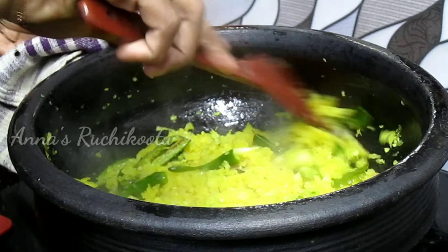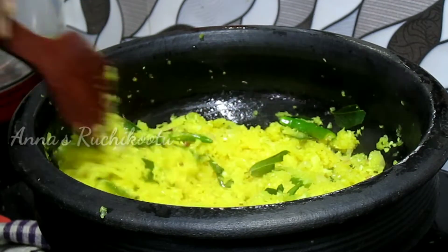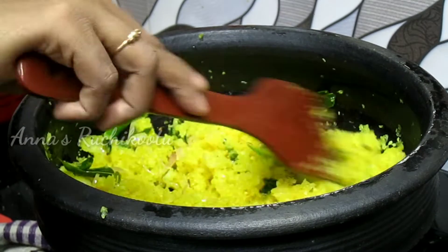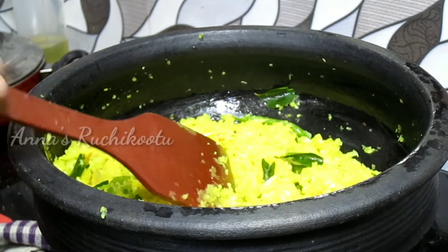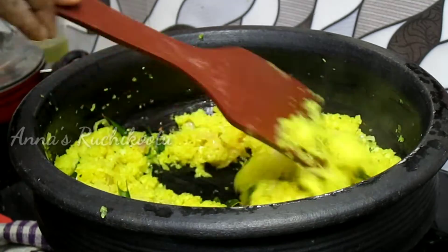I am going to cook it. Please subscribe to my channel. I am watching my family and all the videos. Friends, I am going to cook it as well.